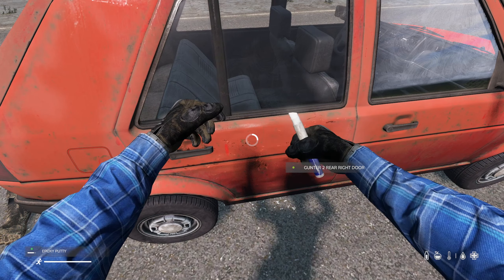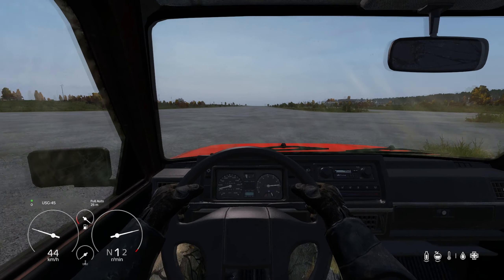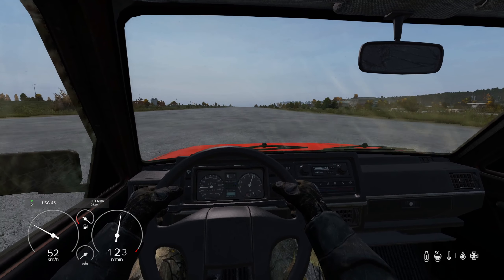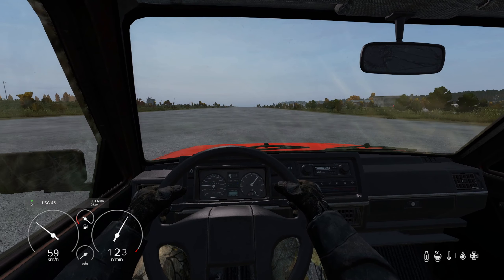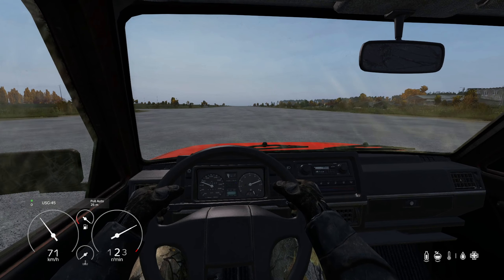The cars in DayZ are manual shifts, meaning you will need to shift gears to go into reverse or to increase the car's speed. One warning: try to avoid going to 4th or 5th gear. Many of those crazy videos you see online of cars getting launched into outer space happen in 4th or 5th gear. Use 4th and 5th gear at your own risk — your mileage may vary. It really also depends on server performance and a couple other factors.